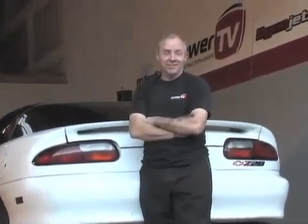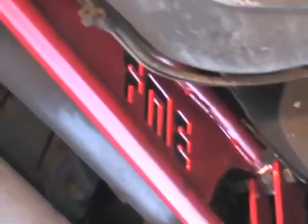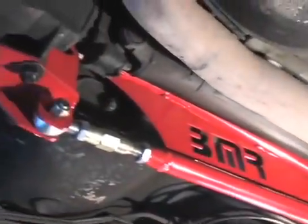All right, job's complete, and we're ready to take our Camaro off the rack and put it on the street. As you've seen, BMR puts together a really quality part. The installation was very easy, and I'm sure that following the instructions that BMR puts out, you'll be able to achieve the same results that we have. Now we're going to go and drive comfortably and competently with our BMR fabricated torque arm on it.